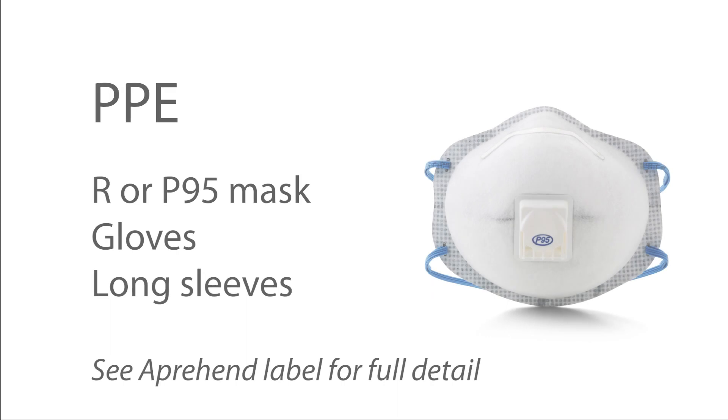Finally, use an R or P95 mask or respirator. Operators should wear gloves and long sleeves — this is on the label. This is to prevent repeated exposure to the aerosol droplets containing the fungal spores. It's unlikely, but repeated exposure to these fungal spores could build an allergic response in some individuals — it will be like hay fever — but by wearing this R or P95 mask, you're going to avoid any such incidents.